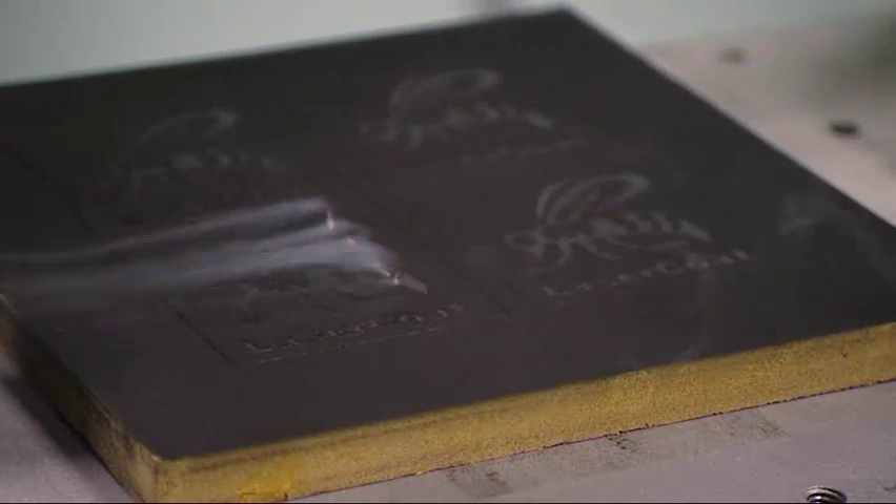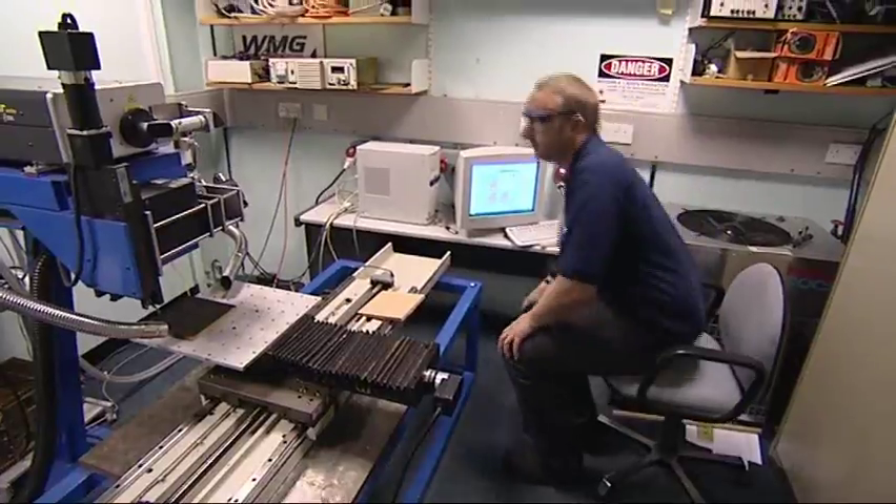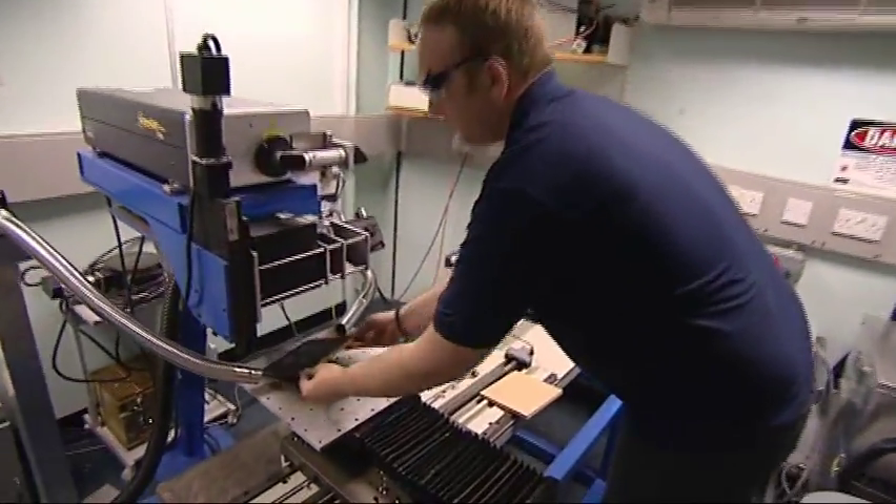Medium Density Fibre Board, commonly known as MDF, isn't the most attractive of materials, but it does have many uses. So is it possible to make it more attractive?